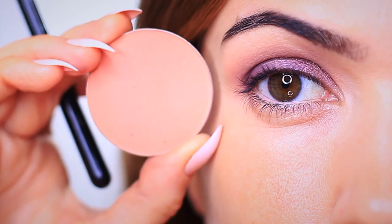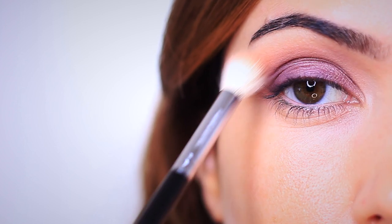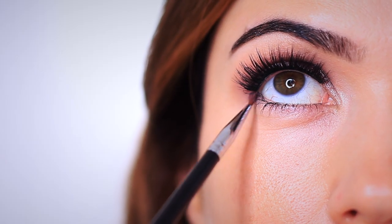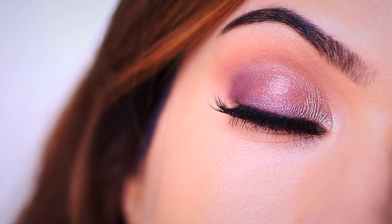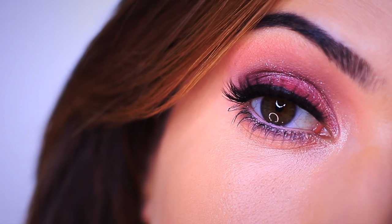As finishing steps, we applied a matte blush using a large fluffy brush around the edges to add a soft fade. We also applied a little bit of face highlighter on the inner corner, finished off with lashes and mascara, and a little bit of that deep purple under the lower lash line — giving us a very wearable purple makeup look using no neutrals.